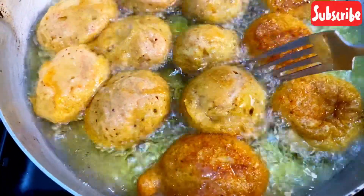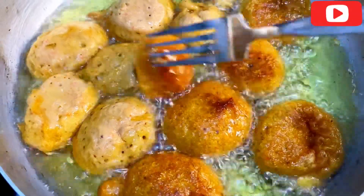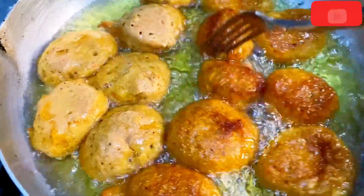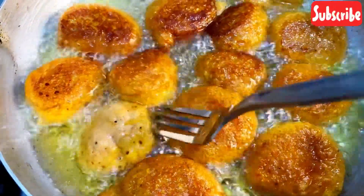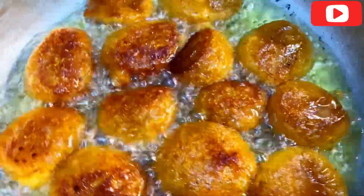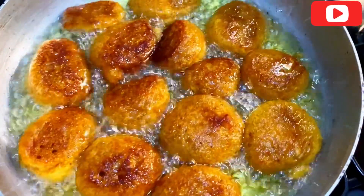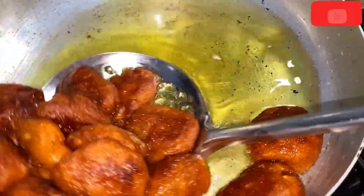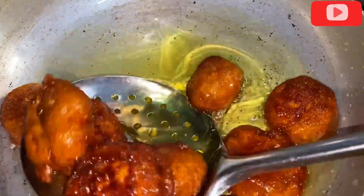You have to fry it until it is golden brown. I like it very crunchy, so I'm going to take my time frying it. Now it has fried to my taste, and the next thing is to take it out from the hot oil.